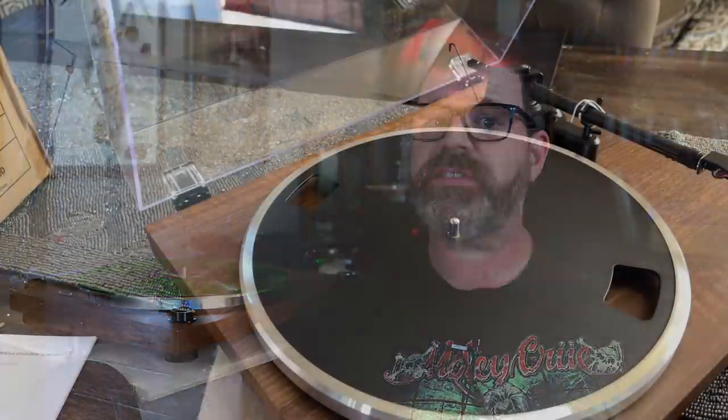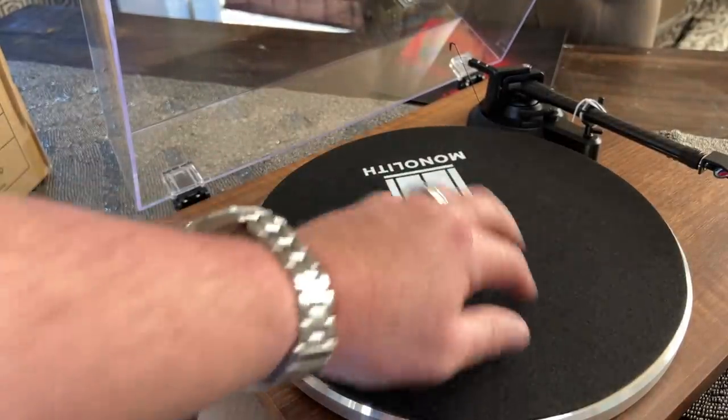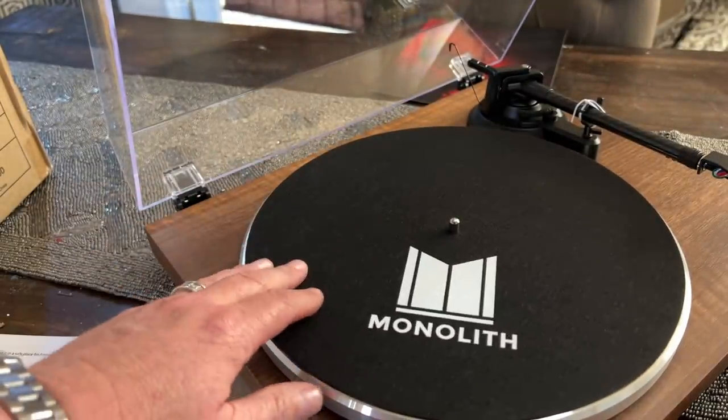More importantly, it has a removable headshell on the end. I think that's really important because a removable headshell makes it very easy to switch out cartridges, which makes it very easy to enjoy different sound signatures on your turntable. For someone just getting started in vinyl, this is really cool because you can start experimenting with different cartridges and find out what signature you like. It's kind of like having different speakers — some warm, some analytical. Same thing with cartridges.